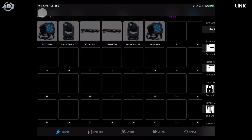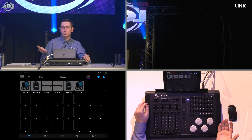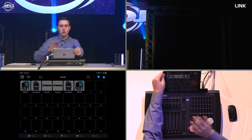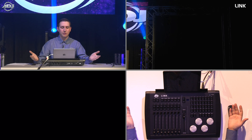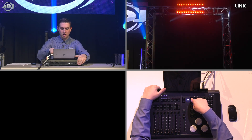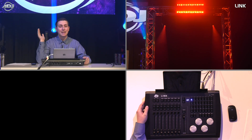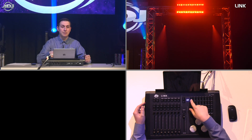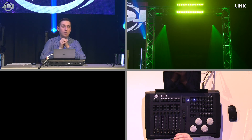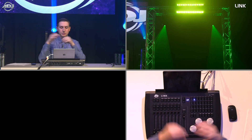Let me demonstrate standalone mode. I'm going to disconnect the iPad — turn it off so it has no connection to the Link. I'll hold down button one, turn off the unit, then turn it back on. The screen now shows 'SA' — standalone mode. I saved three snapshots: my red look on snapshot one, green on snapshot two, and white on snapshot three.